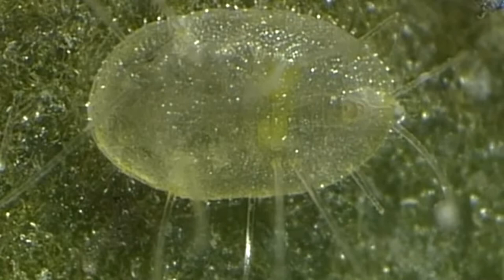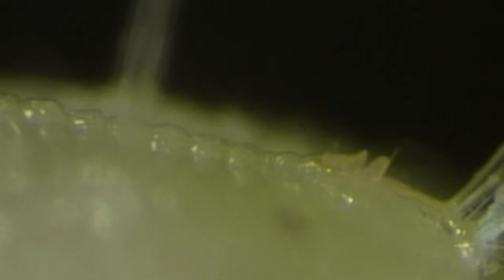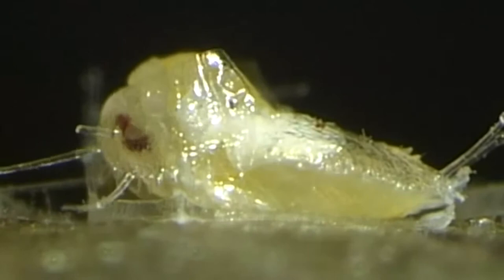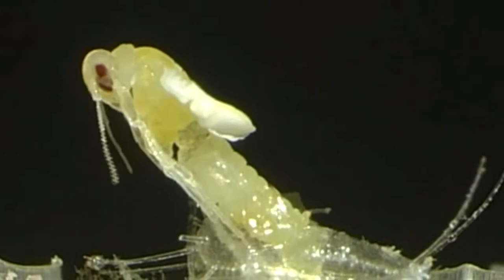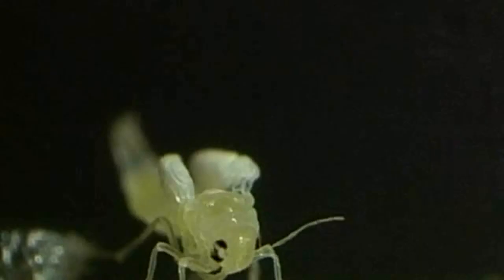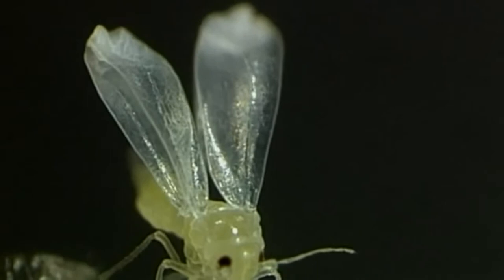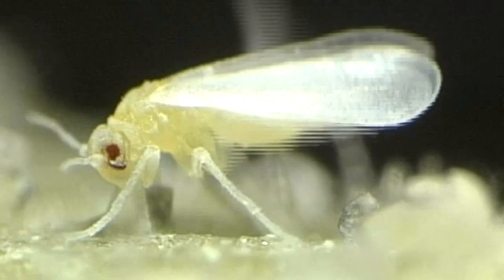Honeydew continues to be excreted until shortly before the fully developed, sexually mature insect emerges. The emergence of a female is shown here 40 times accelerated. Wing unfolding after emergence is shown here 50 times accelerated. Soon after wing unfolding, wax is secreted from glands in the abdomen and spread over the entire body. The insect has now completed its development cycle.